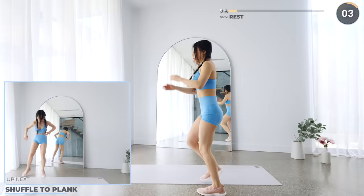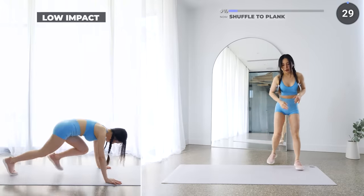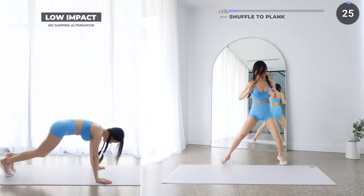Great work guys, now we're going to do a shuffle to the side, followed by a plank, then get back up and repeat. You can do a slow burpee as an alternative. Remember that it's all about going at your own pace — don't feel pressured to perform at the same speed as me or others if you're just starting out.